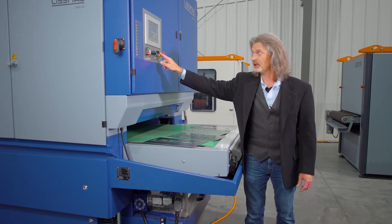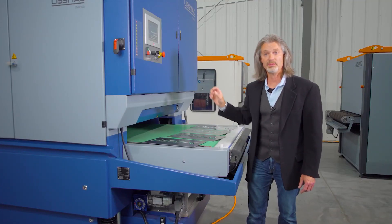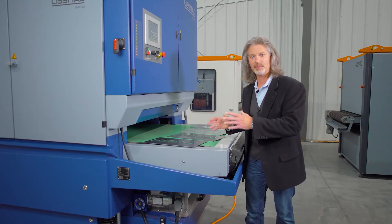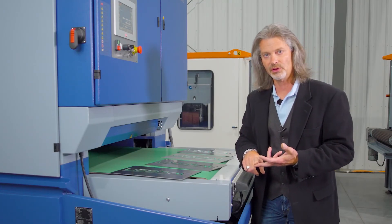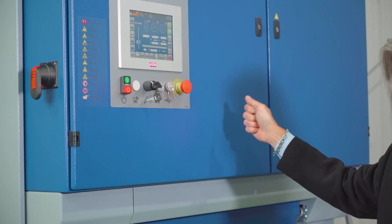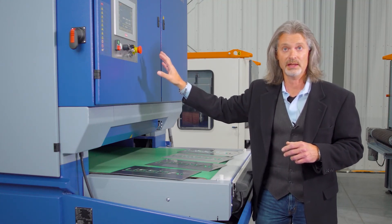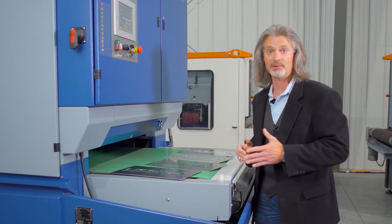This control also has the ability to connect a barcode reader — an optional feature we offer. You can also connect through one of these ports to the Lismac service team directly so that if you have an issue that needs troubleshooting, we can begin that process remotely. The barcode reader allows you to create a barcode corresponding to a batch of parts with a certain material, thickness, and desired result, and the barcode scanner will set your machine to that saved program. This control allows you to save over a thousand programs, eliminating setup time and keeping consistency from one operator to the next and from shift to shift.